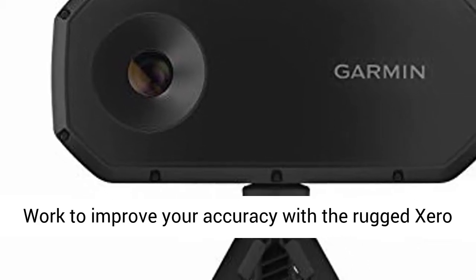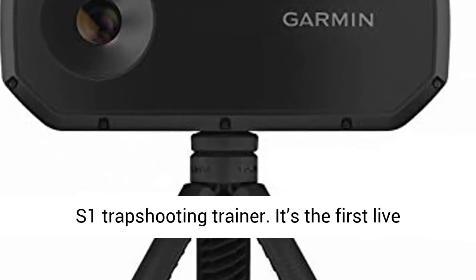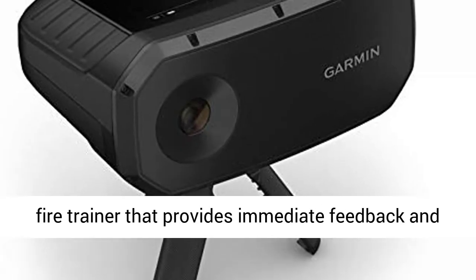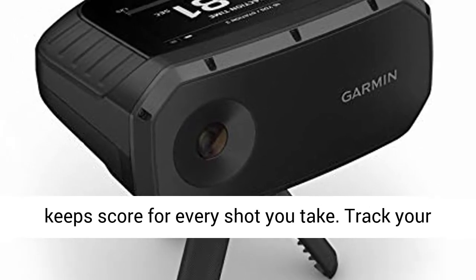Work to improve your accuracy with the Rugged Zero S1 Trap Shooting Trainer. It's the first live fire trainer that provides immediate feedback and keeps score for every shot you take.